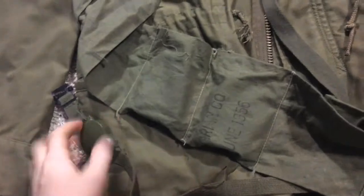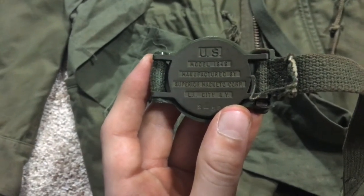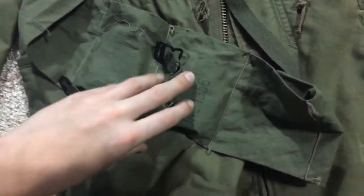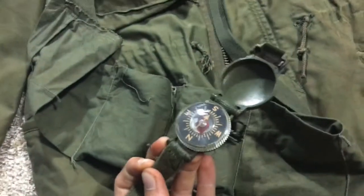This is 1956 dated. Let me go over this — it's a Model 1949, manufactured by Superior Magnital Corp, L.I. City, New York, 1953 dated, February 1953. So that's part of my Korean War impression — it's the compass, the wrist compass. If I can open this... sorry. There you go. It's broken, though.